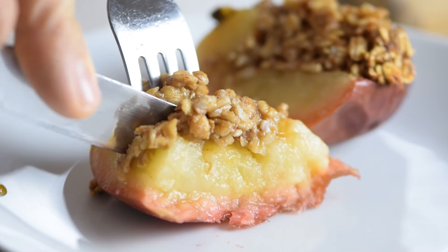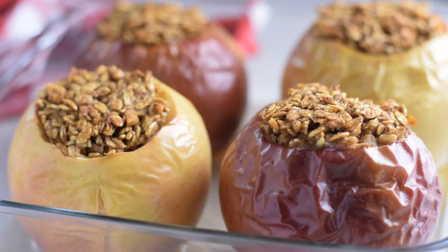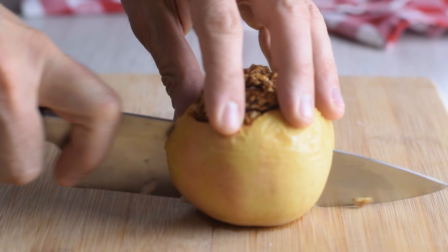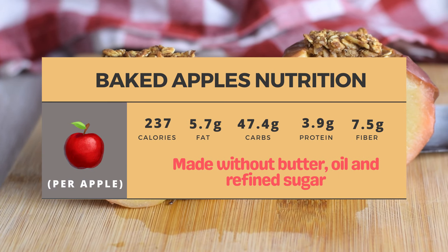I love to cook with apples this time of the year and these baked apples are the perfect fall dessert, but in a more healthy way. Typically baked apples are made with lots of sugar and butter, but I decided to cut down on calories because apples are sweet and delicious on their own.